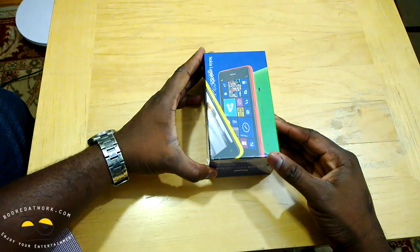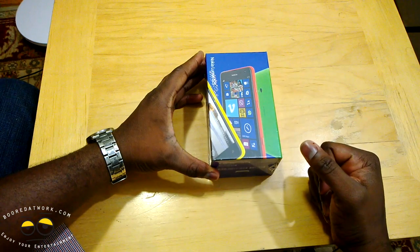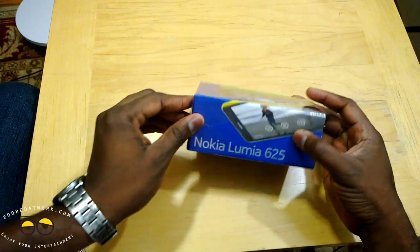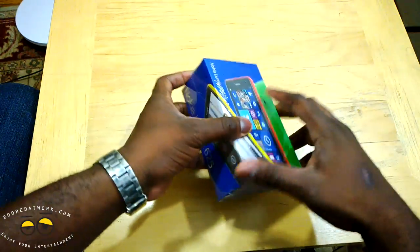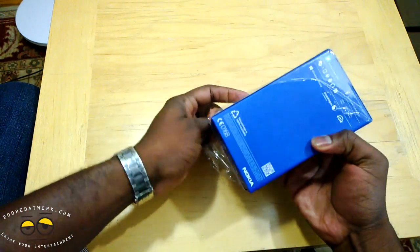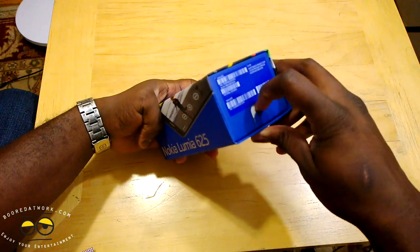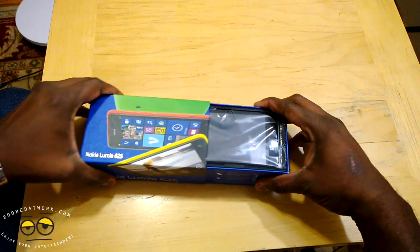Alright, so here is our Lumia 625. I know you guys are probably wondering where is the Nexus 5 — we will be getting that tomorrow, so have some patience and let's check out this device. The 625 here has traditional Nokia international packaging, all around blue, with device colors on top. You can peel off the plastic here. Pull the little tab down so we can pull this apart and separate.